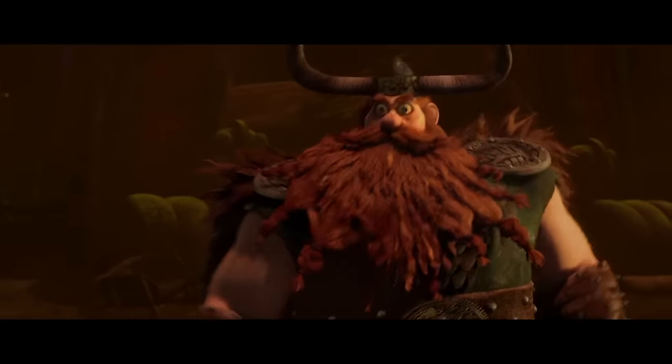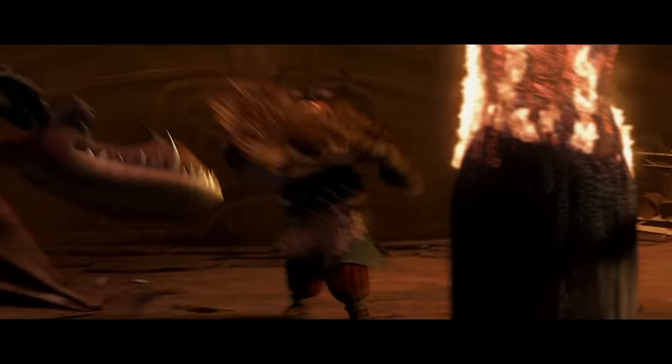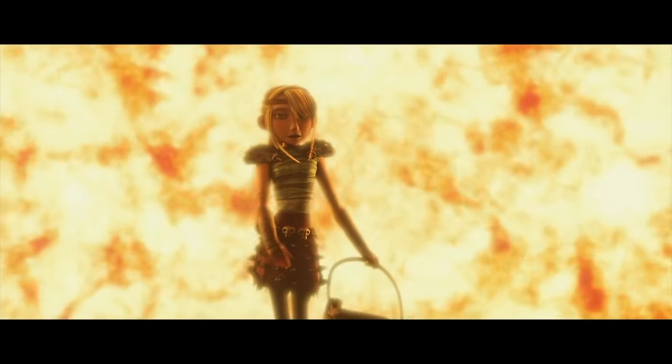I chose this cue because it was long — 209 measures — there were a lot of examples to pull out of it, and it has a range of different moods and feels: a heroic viking theme, a menacing dragon theme, a love theme, and so on. These observations are not supposed to be 'this is all you're allowed to do with the brass,' and it's not even the only thing John Powell does elsewhere in the score. But it is how the brass are orchestrated in this cue, and sometimes it can be really helpful to learn from narrow, focused examples.